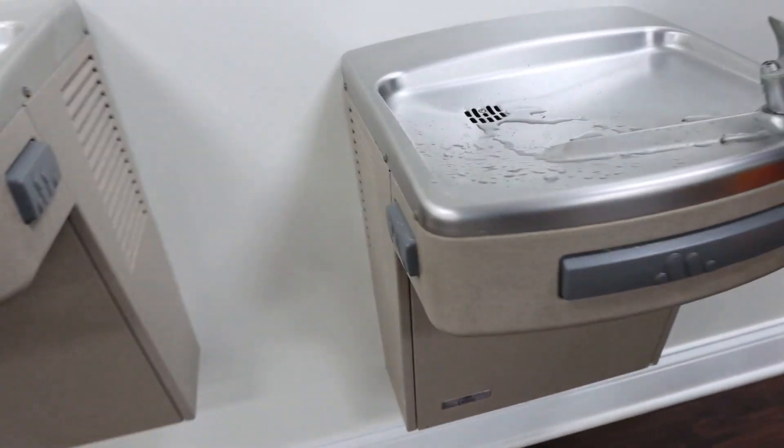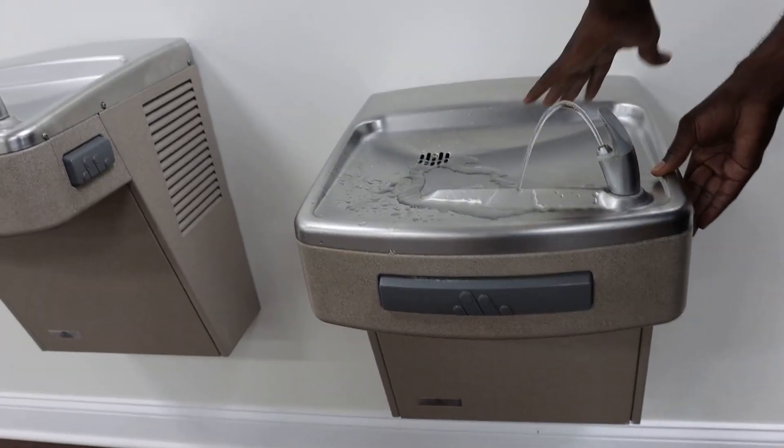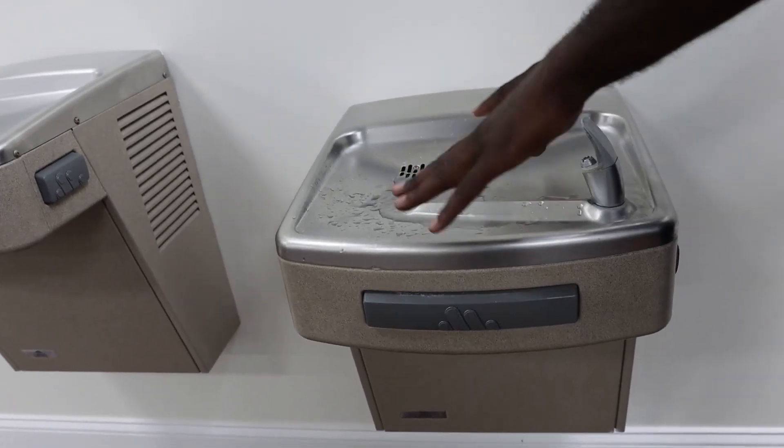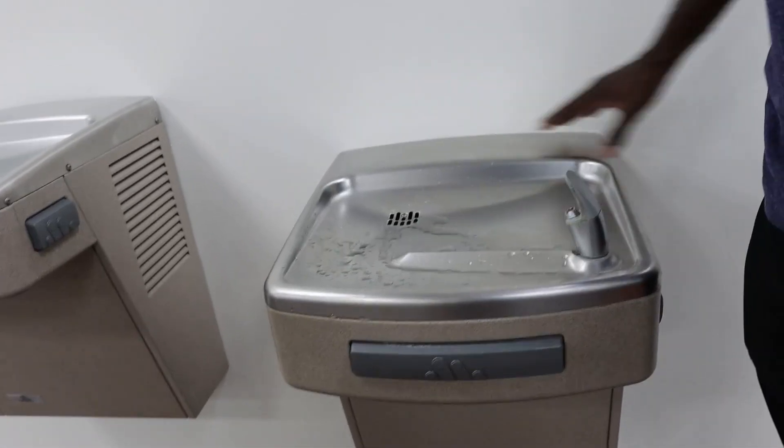So even though it has that ventilation there, you don't hear anything. Water comes out fine. Obviously, it has your stainless steel surface area that you can wipe down real easily to keep it clean. It keeps this whole area clean as well.